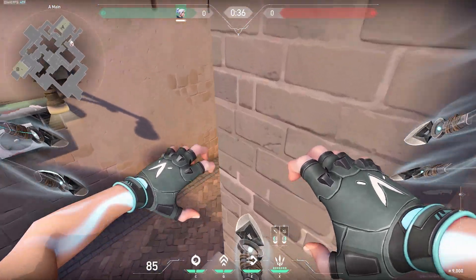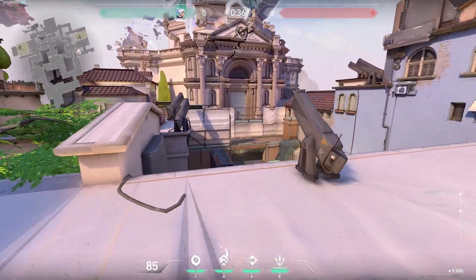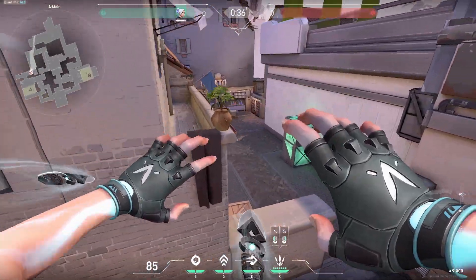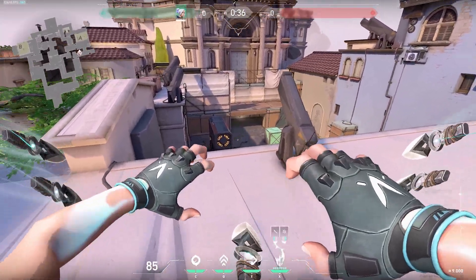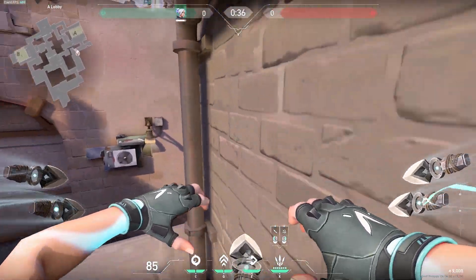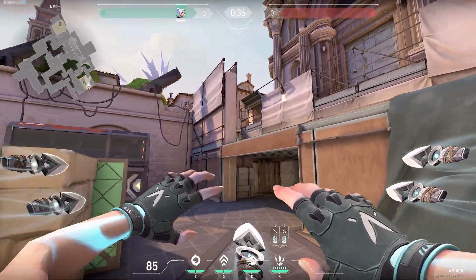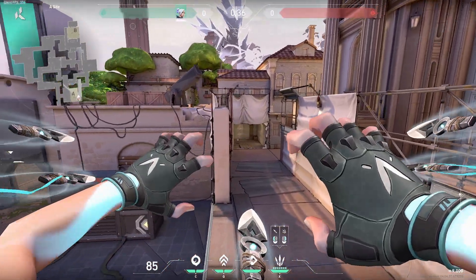However you are able to see into a lot more of the site — normally you can only see this much with a double updraft, but if you do the superdash first you can see into a lot more of the site. So over here if you know somebody's in heaven and you have your ult, you can try and catch them off guard like this.